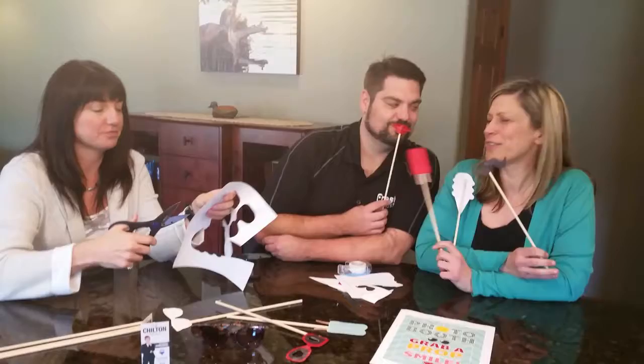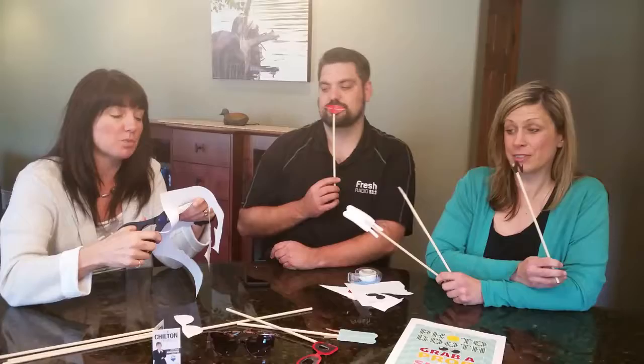It's very easy DIY. It's available at thechiltonteam.com. Follow us on Instagram, Facebook, and all of the lists of what to do will be there for you.